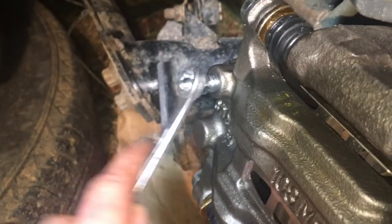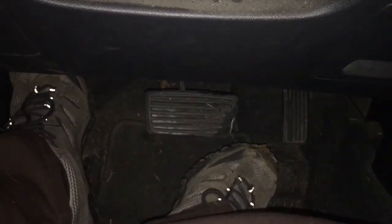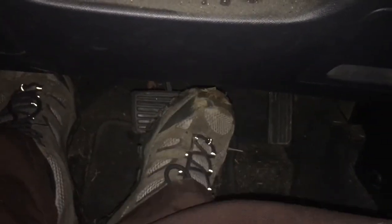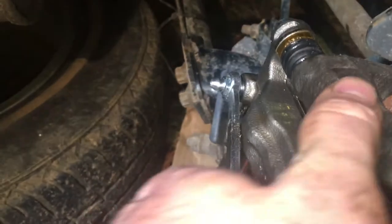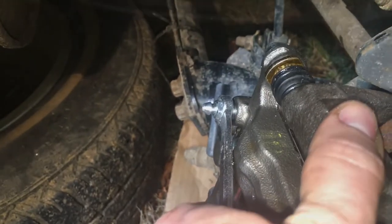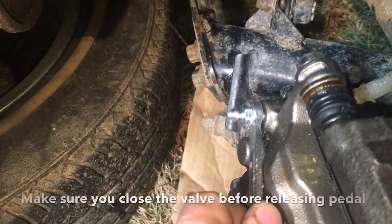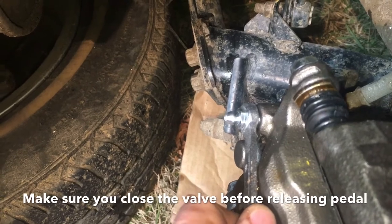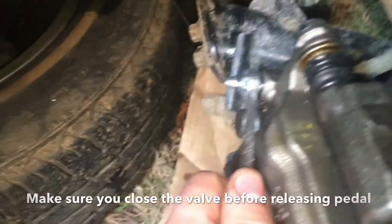This is a number 10 wrench on the bleeder valve. One person is going to be in the vehicle with their foot on the brake, pressing it just slightly. While that person is pressing on the brake, you're going to open up this valve just slightly. Tell the person in the vehicle to continue pushing until their foot goes all the way down to the ground. That person still holds their foot down, and then you close off the valve.